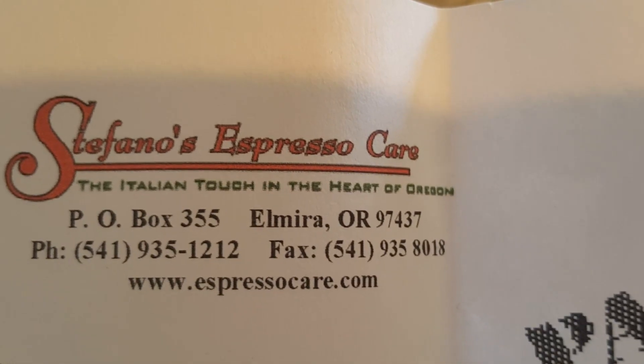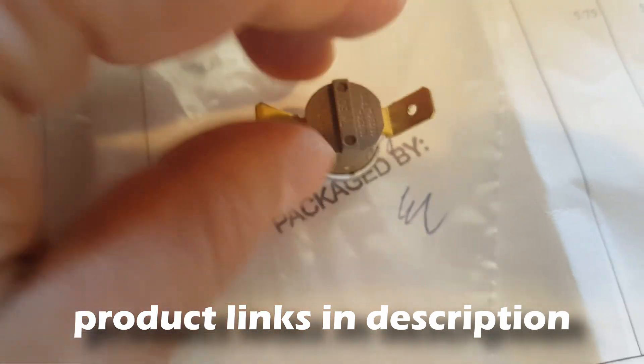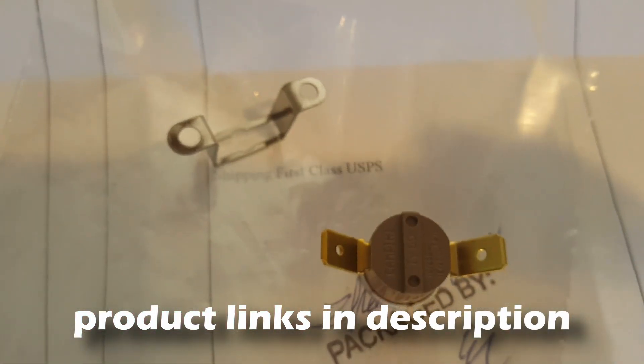I bought the steam thermostat online from Stefanos for about $18. Beware that when you buy it, you only get the thermostat itself — not the screws or the thermal paste.